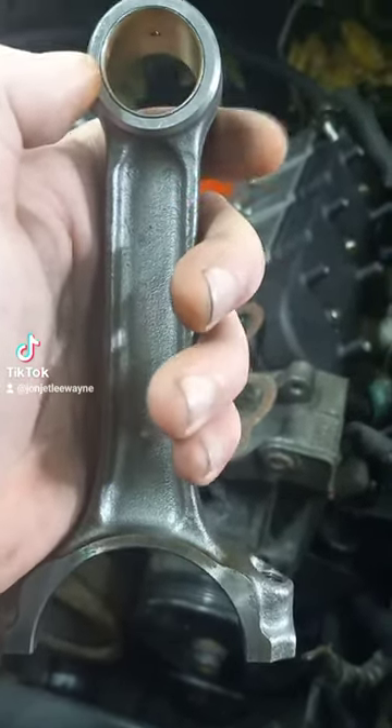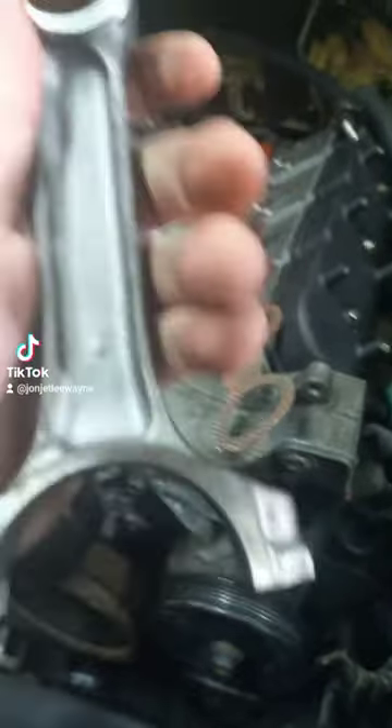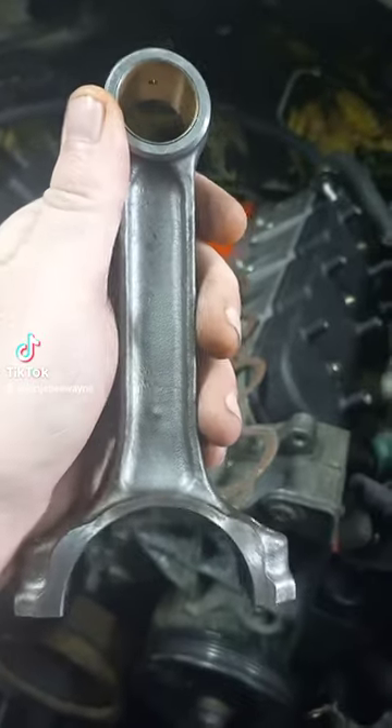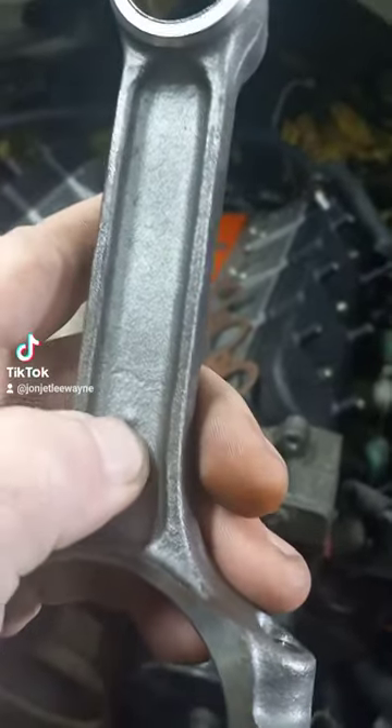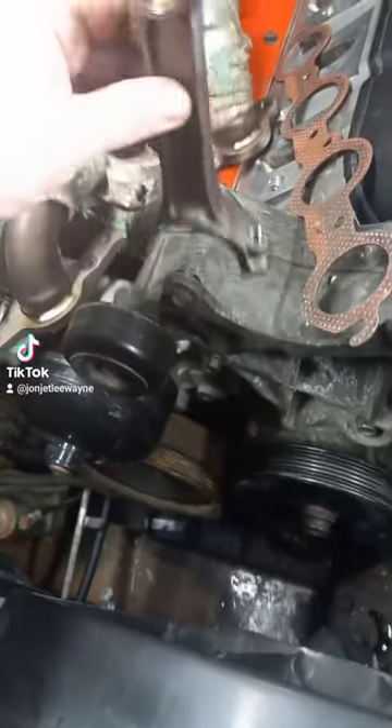Welcome to TikTok University. Today we're going to talk about some rods and the way the crank rotates and the orientation of your rods inside of the engine. This is a Chevy rod, and this dot right here means that it should go in the front towards the harmonic balancer like this.